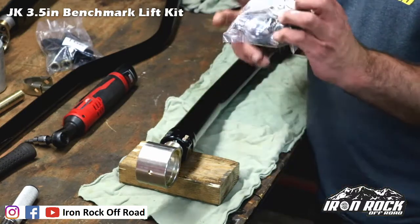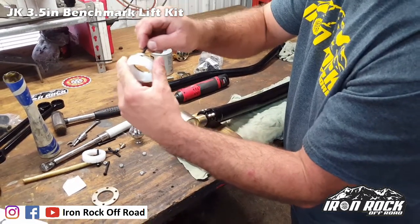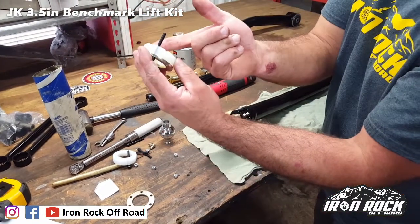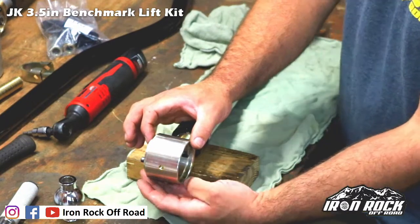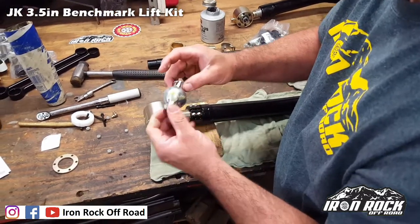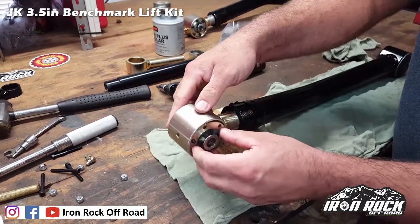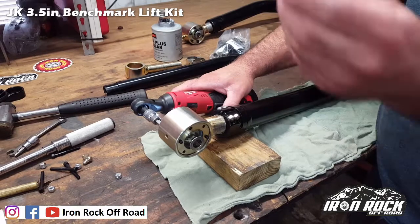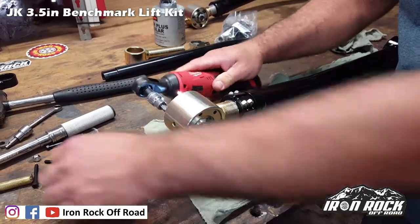We're going to assemble our flex end — hardware kit 127. Start with the flex end washer and a race, a couple of bolts to hold it all together. A little bit of grease on the mating surfaces — just regular multi-purpose grease, nothing fancy. Slide it in all the way up to the shoulder with a light coat of grease on the mating surfaces. All of our parts are made in-house, designed and built right here, which allows us to run very tight tolerances. Just snugging it up for now, not tightening yet.